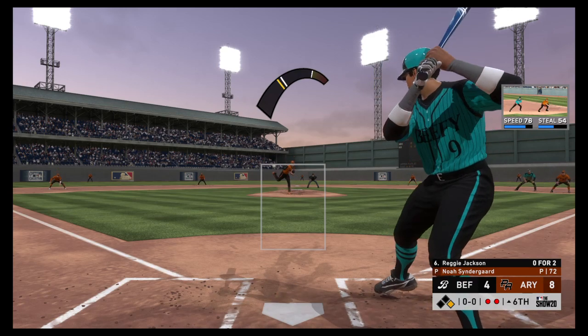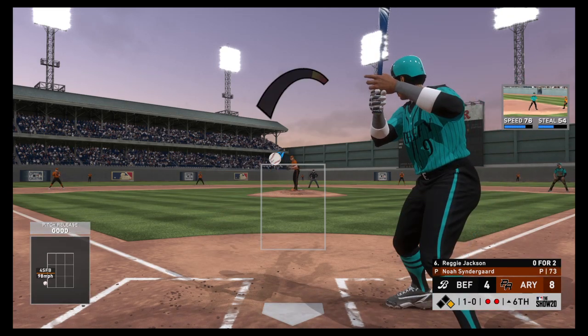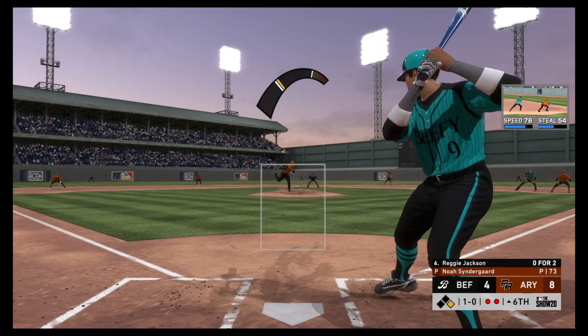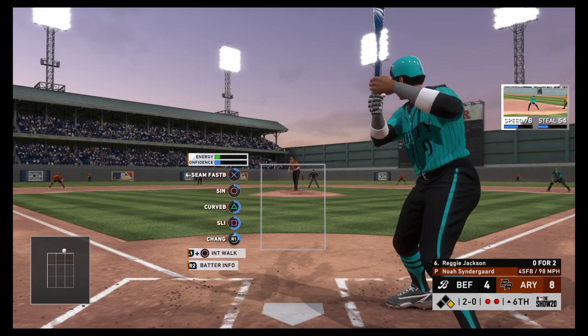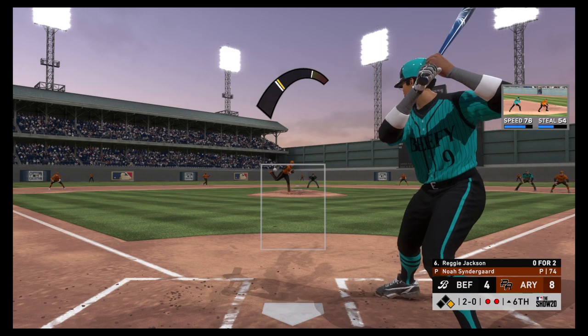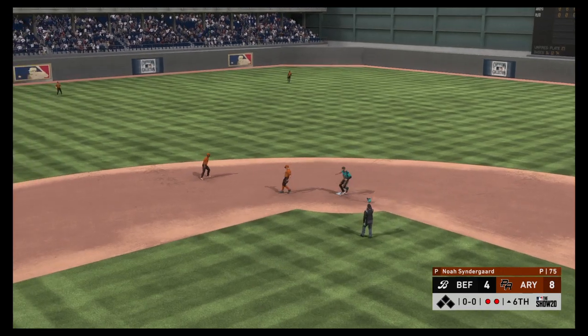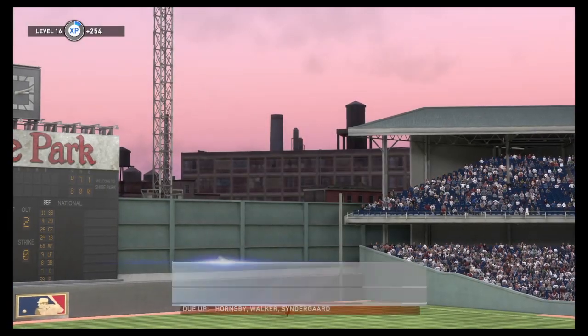Striding in once again — Reggie Jackson, 0-for-2 with a strikeout. One ball, no strikes. That one misses upstairs — 2-0. This is the kind of count this guy feeds on — you can bet he's geared to hit the fastball right here. Hornsby gets the final out of the inning and that'll do it.